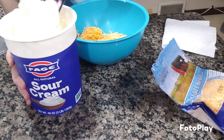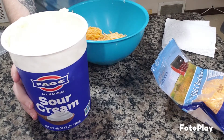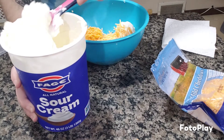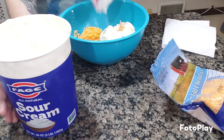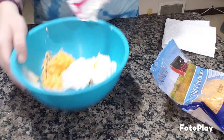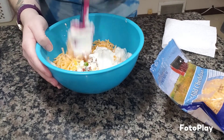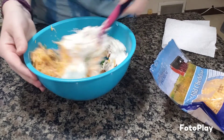Let's mix it up a little. We end up having to buy the giant tubs — this is the one we got from Costco last time, just because we go through it so fast. My cheese is frozen, but that'll be okay. As long as it breaks up and mixes in, we're good.